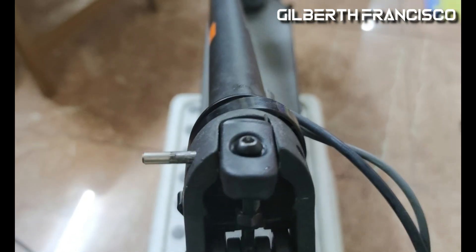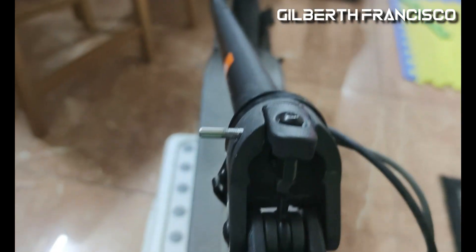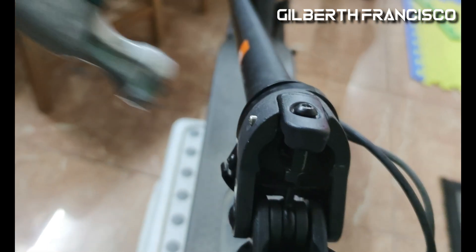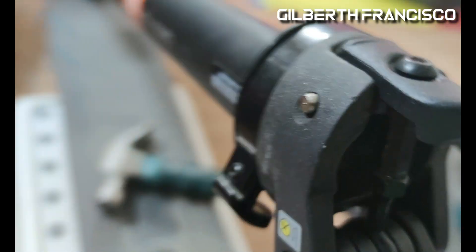Okay, then you just have to push this pin inside. Make sure that it is aligned to the other hole. There you go, it's aligned.